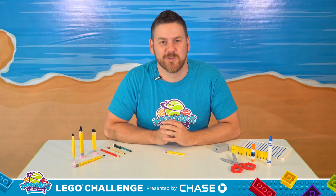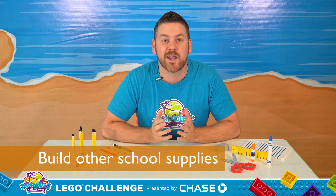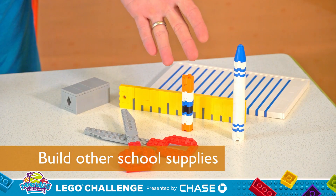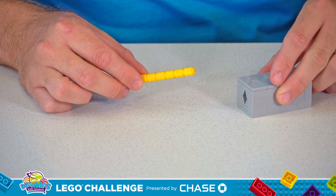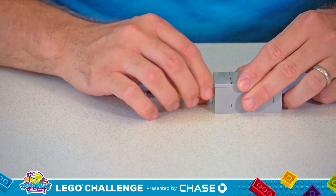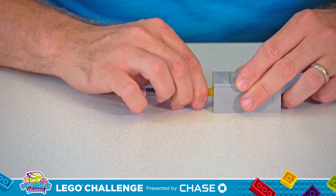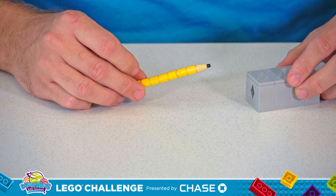So now it's your turn. Remember, with just a few bricks and a little creativity, you could build just about anything. Take a look in your backpack and look for other objects that inspire you that you want to try to build, like scissors, glue, ruler, anything. And remember, if your Lego pencil ever gets dull, just make a Lego pencil sharpener. Now that's what I call a sharp-looking build.